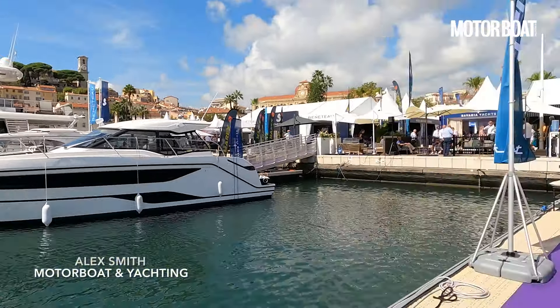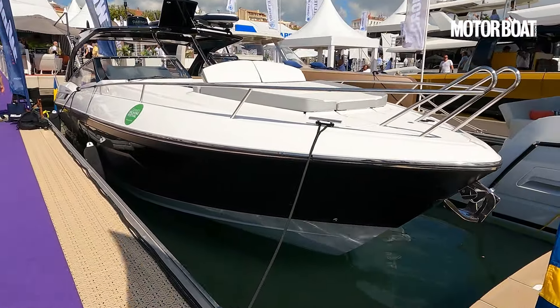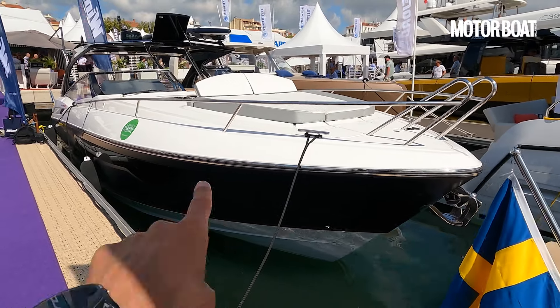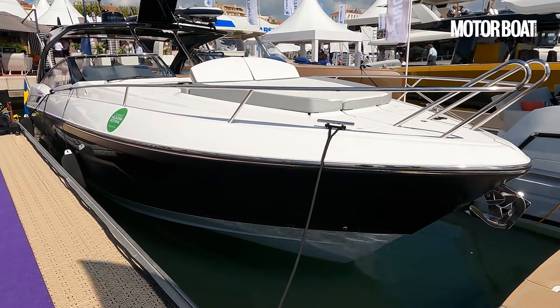When Windy told us they were launching their new Chimera 40RS at the Cannes Yachting Festival, we weren't exactly enthused because we understood it was pretty much based on the existing 39. But this boat here is about as close to a new boat as a modified platform could possibly be.